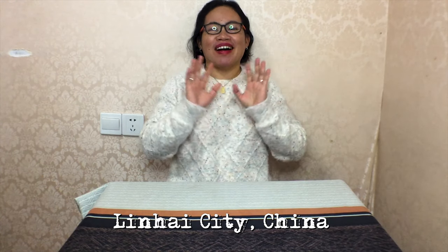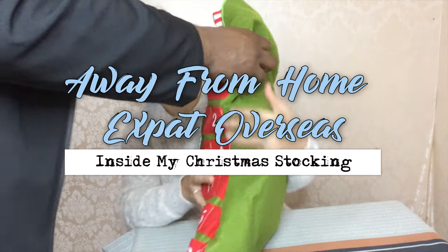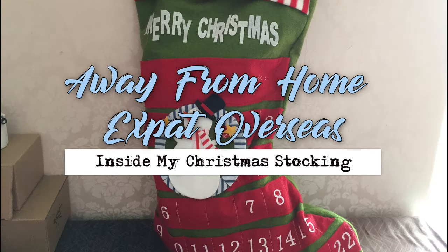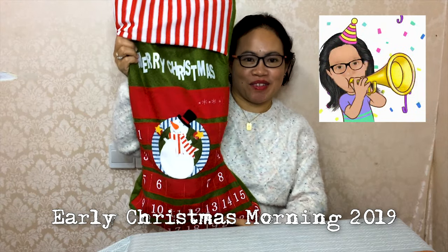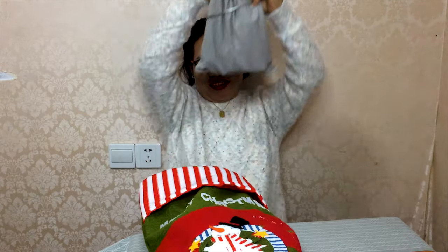Merry Christmas everyone! Okay, let's see what is inside and let's find out. I'm going back. Okay, let's see what is inside of this.